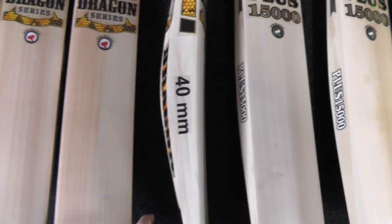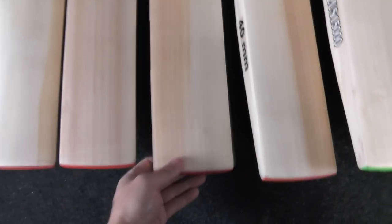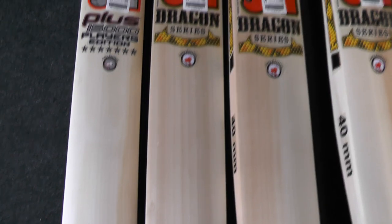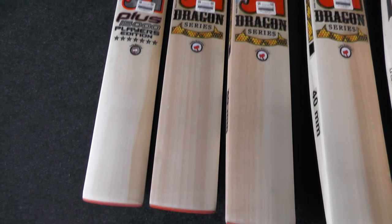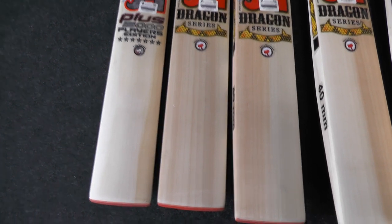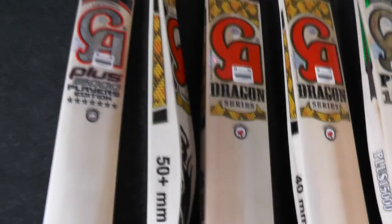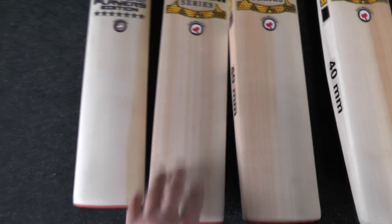We've also got some Dragon series bats — these have 40mm edges, nice looking bats, and they'll be on for £230. These ones are around 2lb 9oz to 2lb 10oz, good weights. This is the only Dragon series one we have left — we ordered about four or five and sold four already. This heaviest remaining one weighs 2lb 15oz on the scales (the sticker says 2.12 pounds), so if you're looking for a very big bat just below the three-pound mark, this is a good option.